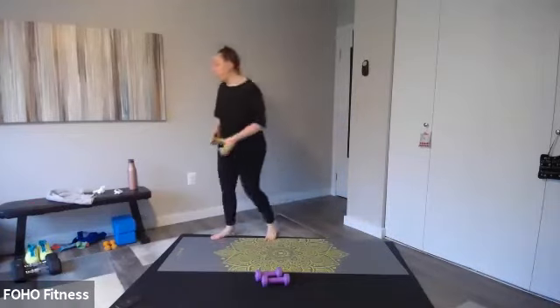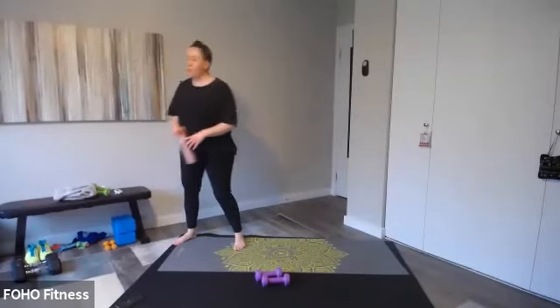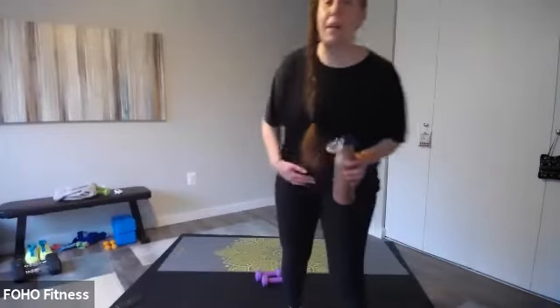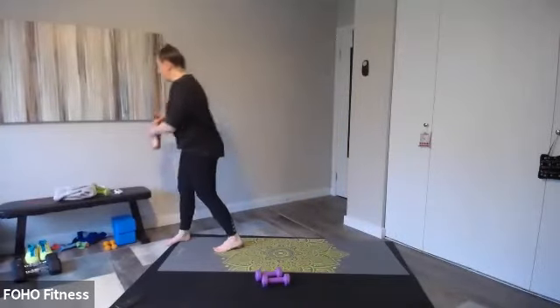Okay, we're going to save a little energy for our last circuit and that's going to be with our towel. Make sure you have your towel and some water — you are doing awesome. So last circuit, we're going through twice. So a little shorter — cardio at the edge. Let's get right into it.